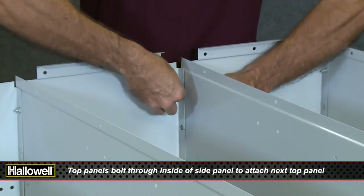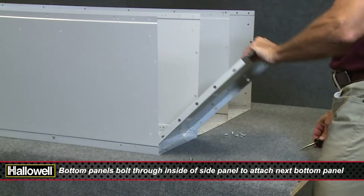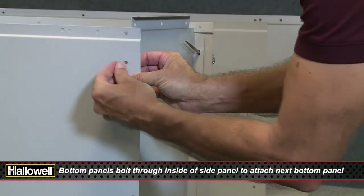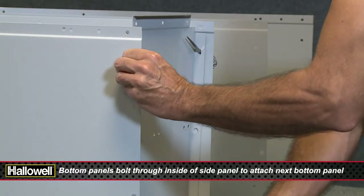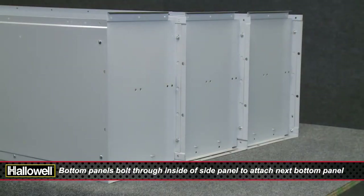Top panels bolt through to attach the next top panel. Now for the bottom panel — start by placing it on the inside of the locker with the smooth side facing inward and the cut-out notches toward the back. Bottom panels bolt through to attach the next bottom panel.